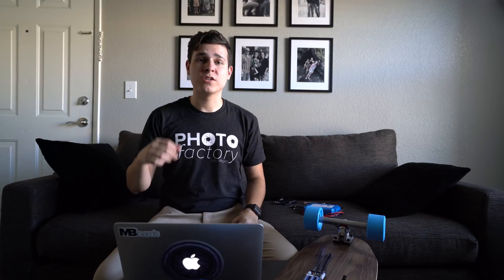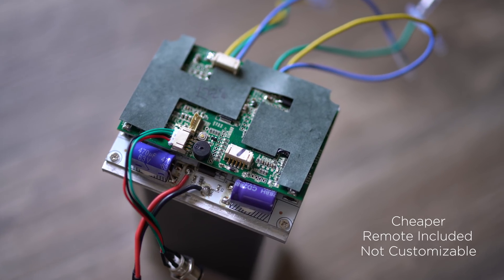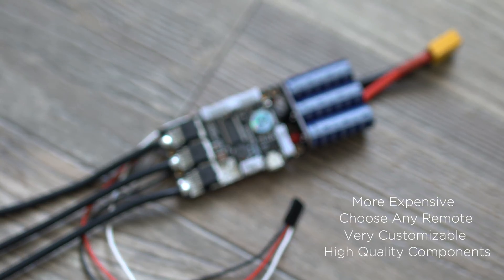Before I get too deep into the tutorial, I want to talk about the differences between a regular ESC and a VESC. A regular ESC is typically cheaper and comes with a remote, but it's not customizable at all — what you get is what you get. A VESC is a little more expensive and doesn't come with a remote controller, but it's very customizable and uses much higher quality parts, which means it lasts longer.